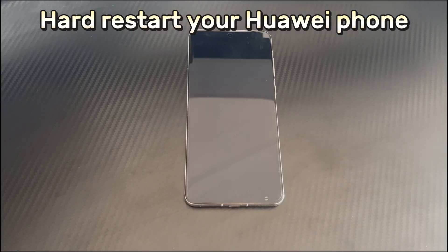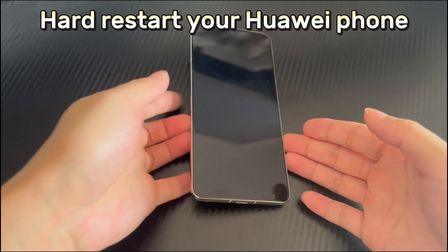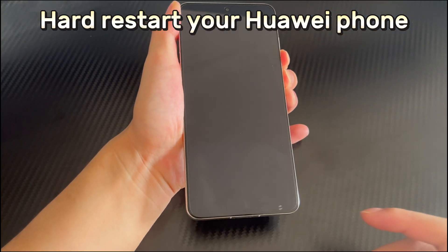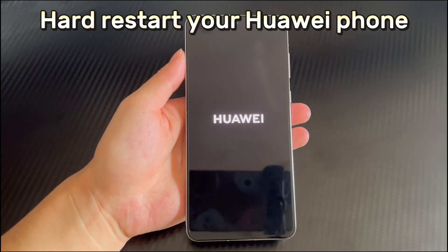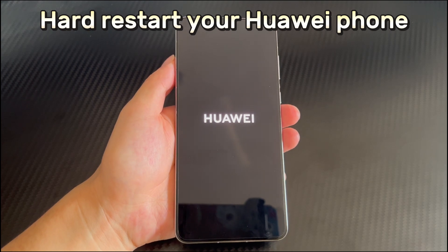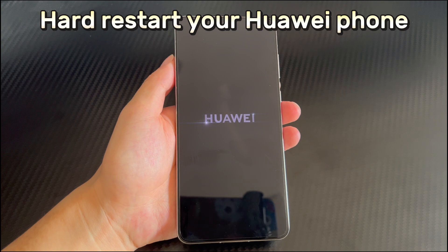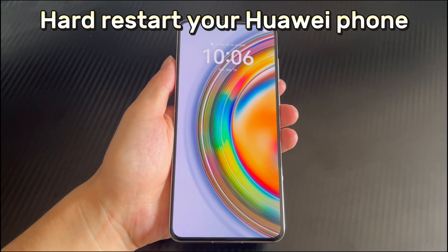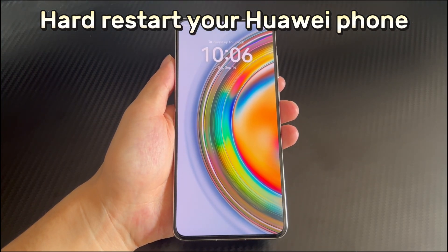Method 3 is to hard restart your Huawei phone. If removing the memory card and SIM card does not fix a screen that isn't working on Huawei phone, then try to force restart your Huawei phone. Force restart can close all applications and clear the phone cache to keep the Huawei device in the best working condition. To force restart, long press the combination of the power button and volume down button for 10 seconds or more until the Huawei phone logo appears on the screen or it vibrates. At this point you can let go and your Huawei phone will automatically restart. After the restart is complete, the problem of the touchscreen not working should be solved.